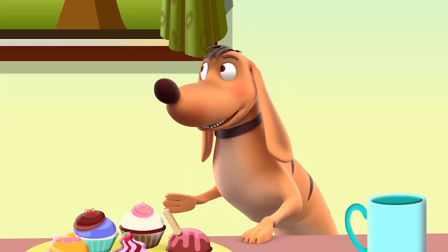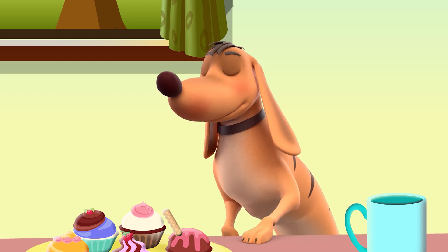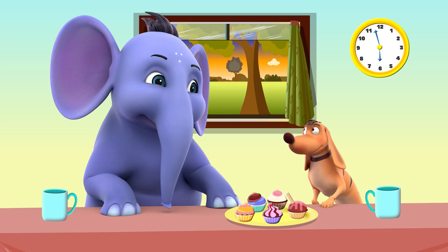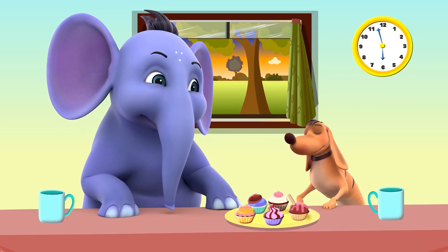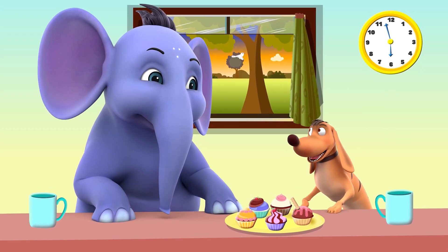Appu, I know how to tell time when the longer hand or the minute hand is on 12, but what about when the minute hand is not on 12? Good observation, tiger. Let's see how to tell time when the minute hand is always at 6.